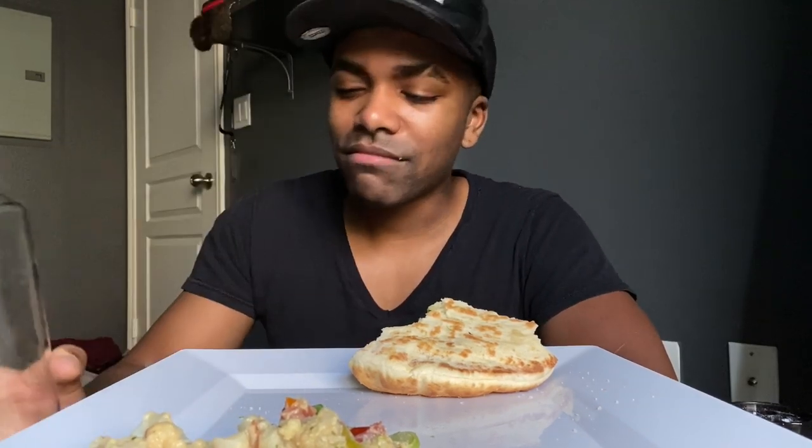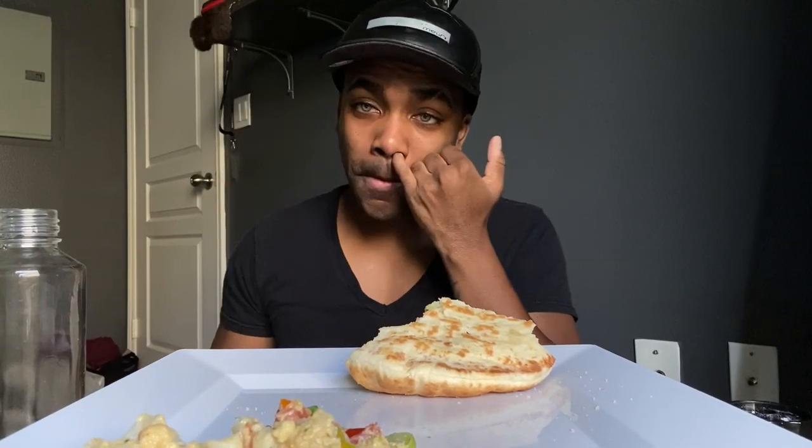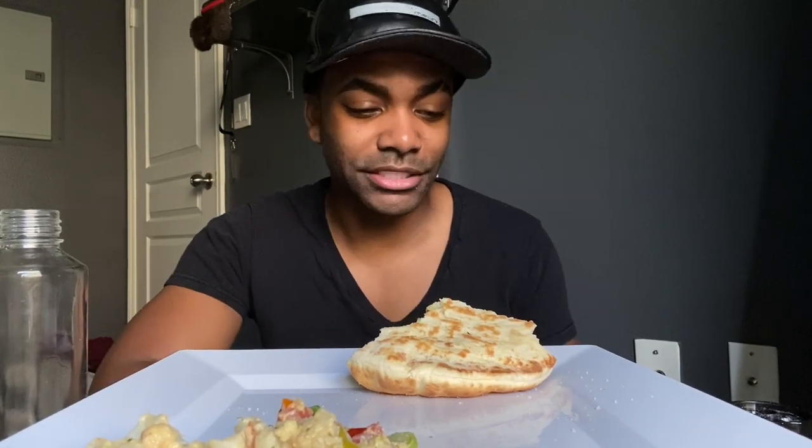Come on — second day being vegan, y'all. Some of my homies were like, 'We'll see how long it lasts — three months and you'll be right back.' Trust me, I'm very strict on myself, and when I say I'm gonna do something I'm gonna do it. I know for sure I'm going past three months.